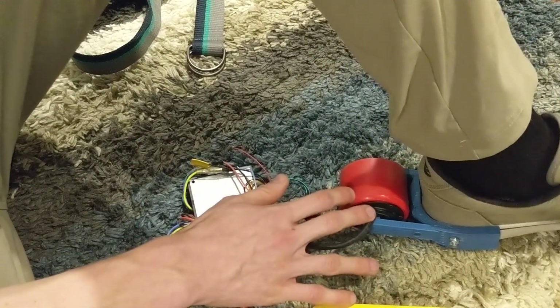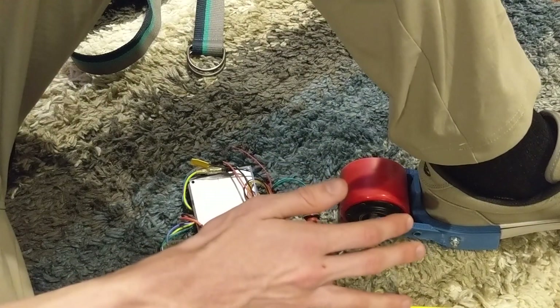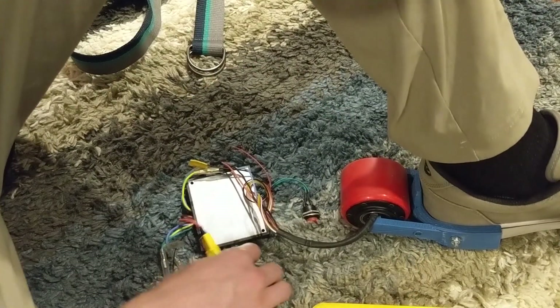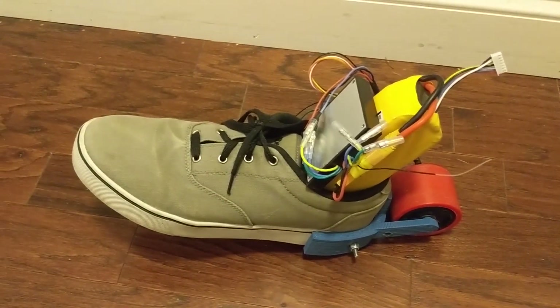There'll be more on this and more on stuff like this, but I think it's pretty fun as it is. I'll talk to you guys later. Peace out. I made my Heelys remote-controlled.